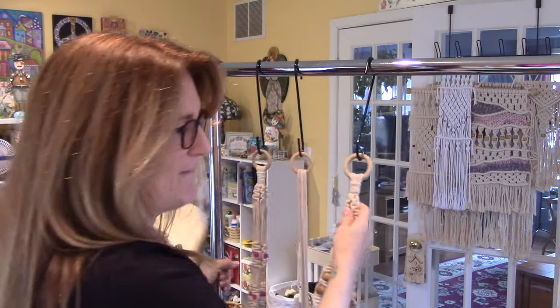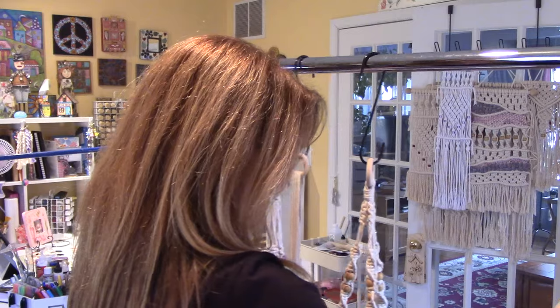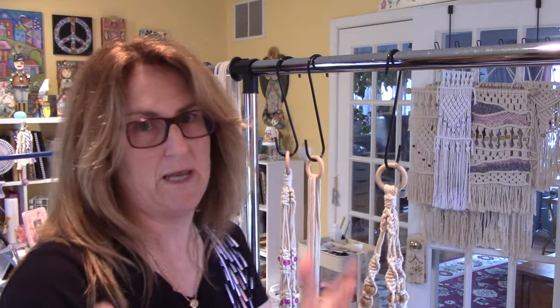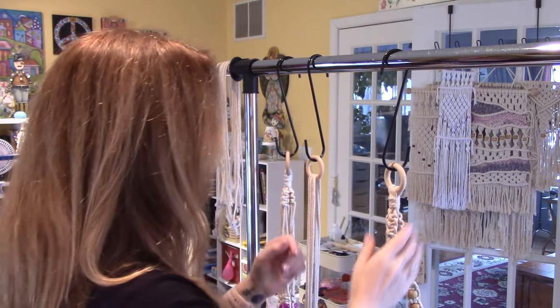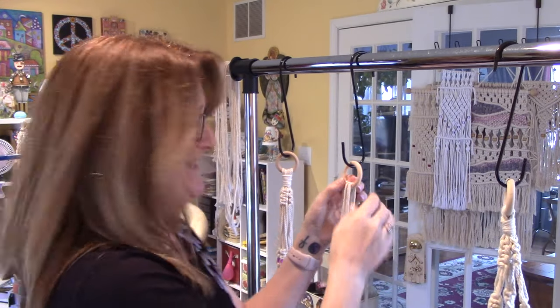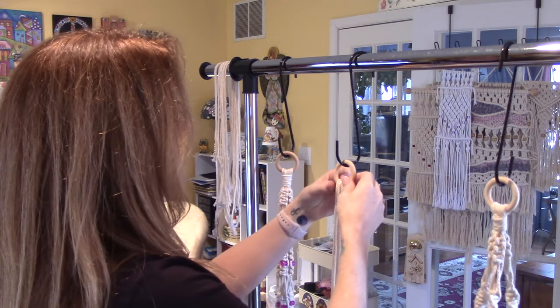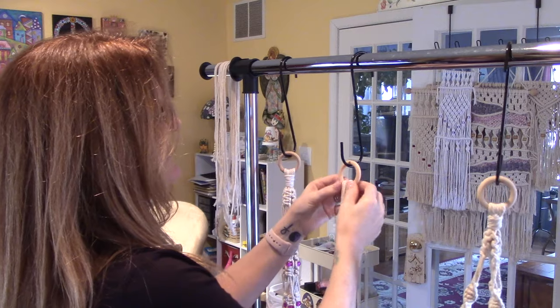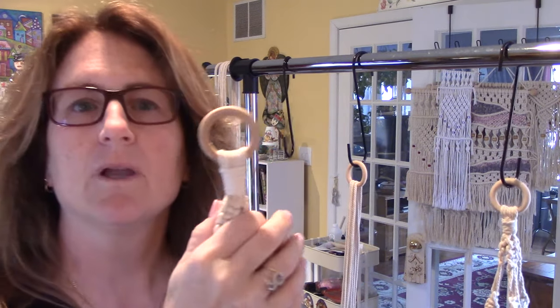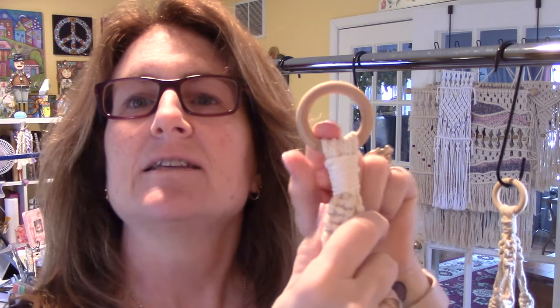We're going to do a gathering knot. I'll zoom in at certain times. I think it's called a gathering knot — I'm not exactly positive. I'm just straightening the ropes to make them lie flat at the top.